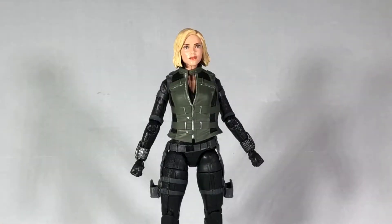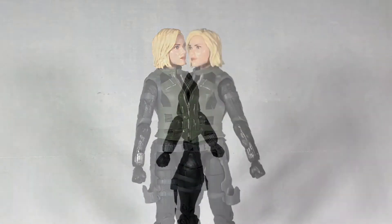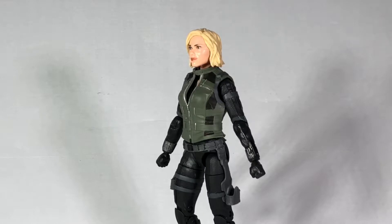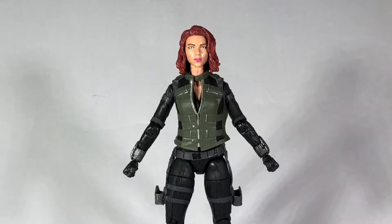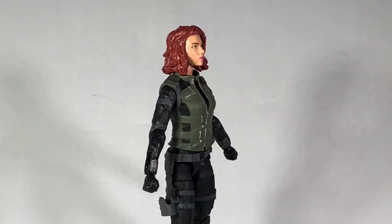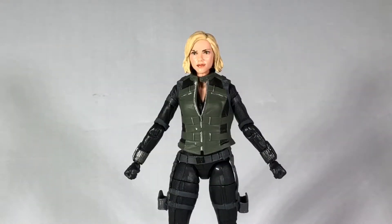Back to her head though, I do think they've made a pretty big improvement on Scarlett Johansson's likeness. It is now much more true to life than it has been in the past, making it much easier to identify who she's supposed to be. Just for a quick comparison, this is one of the heads from the Winter Soldier version of Black Widow — compared to the new one, this one loses all sense of being Scarlett Johansson. Therefore, the new head sculpt is definitely a vast improvement.